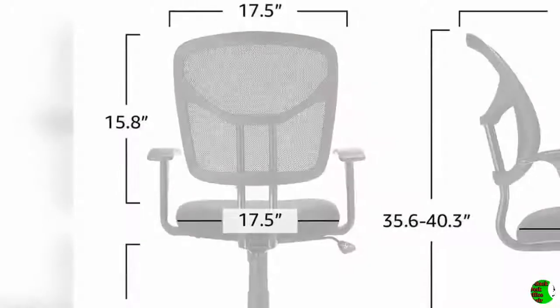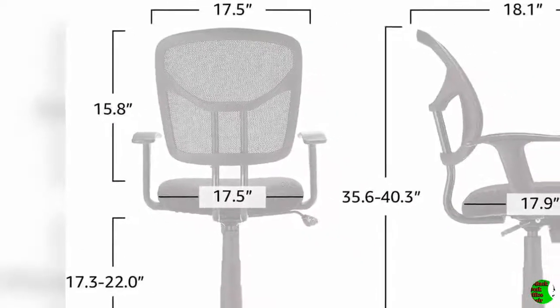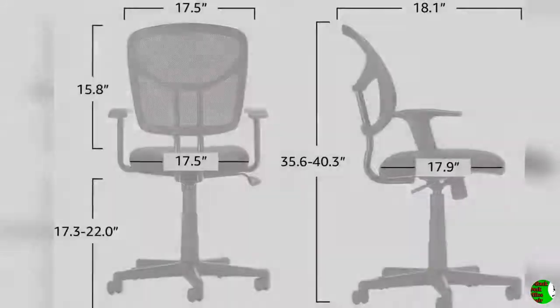Dual Wheel Casters: The office chair swivels for multitasking convenience, while its durable dual wheel casters allow for smooth rolling mobility from one area of your office to another. Thank you for watching this video and welcome for watching next videos.